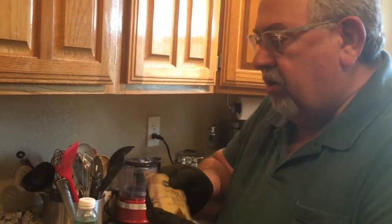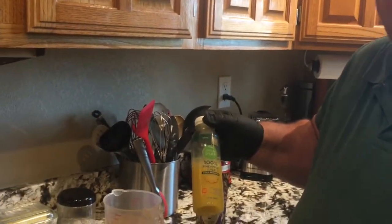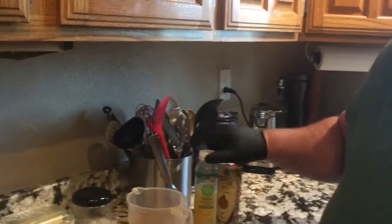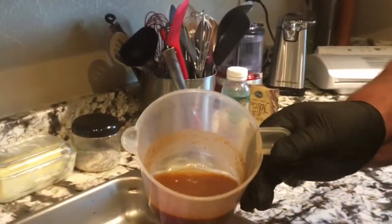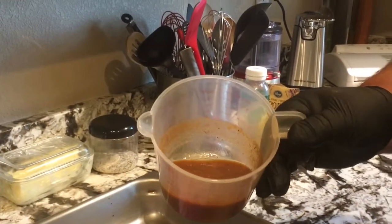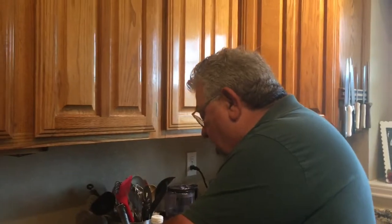I brought this home, bought a small bottle of pineapple juice, and I took the pineapple juice and mixed it with some of the rub. I've let it sit for a while to kind of melt in a little bit. I'm going to stir it a little bit more here before I inject this into my pork roast.